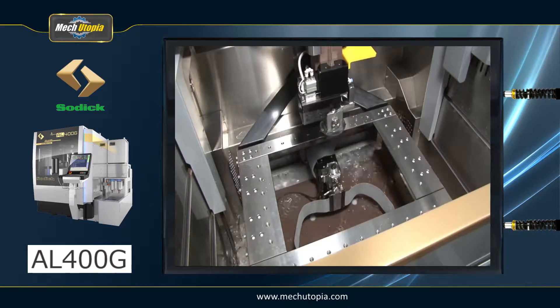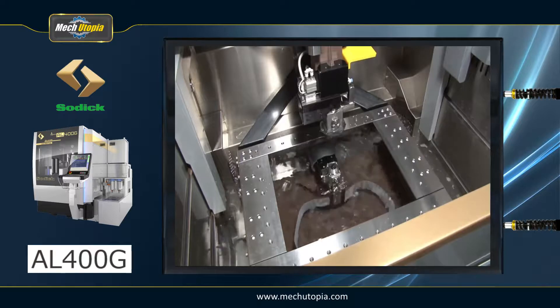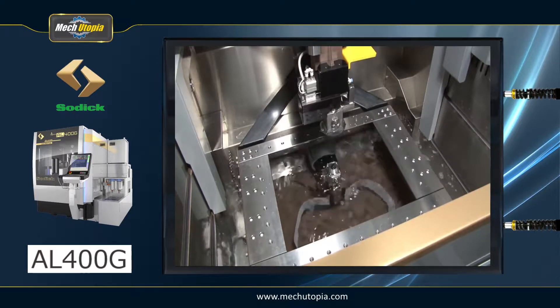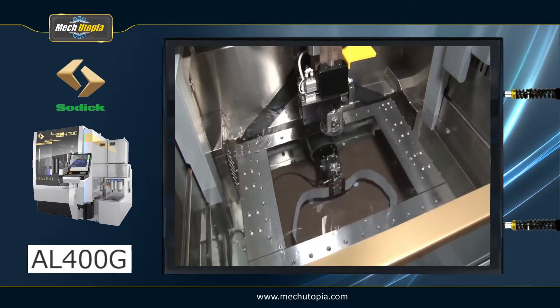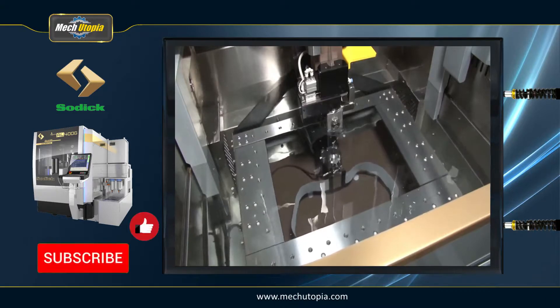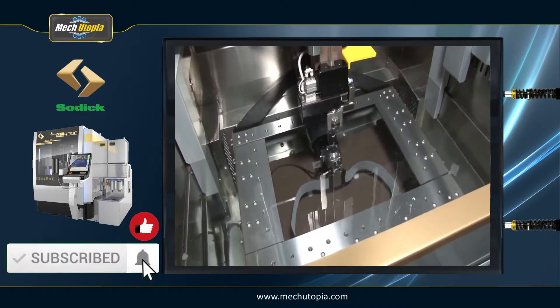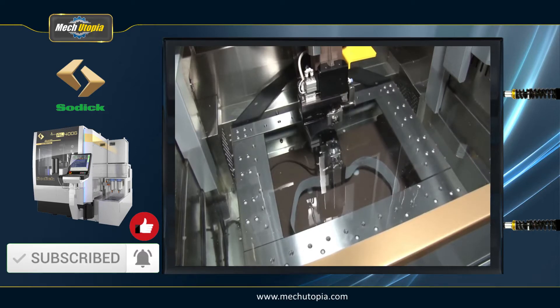All models in the series include the AI Maintenance Environmental Temperature Diagnosis Function and the THCOM Thermal Displacement Correction Function, which can handle everything from high accuracy to rough temperature environments, as well as a logging function and temperature display of the machine's surroundings as standard. Furthermore, the full-cover specification machine has a temperature equalization mechanism for a more stable machining environment.